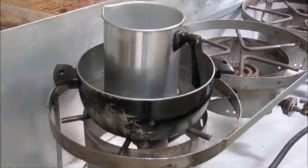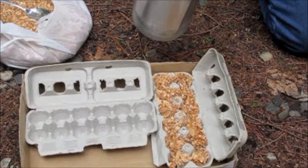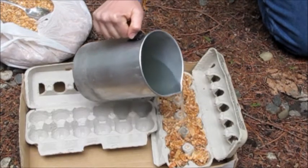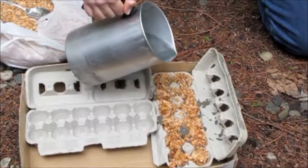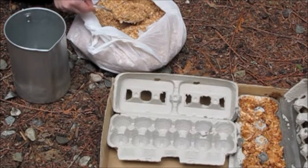Be sure to use a double boiler to melt the wax. The wax is hot — an adult should pour. This is another way to combine the shavings and the hot wax.